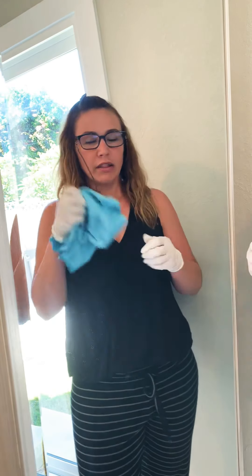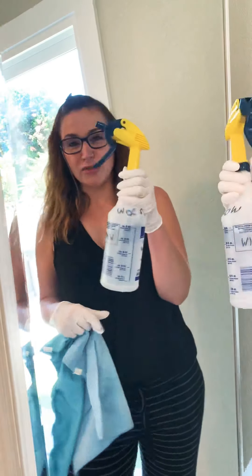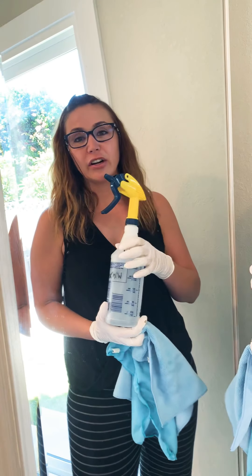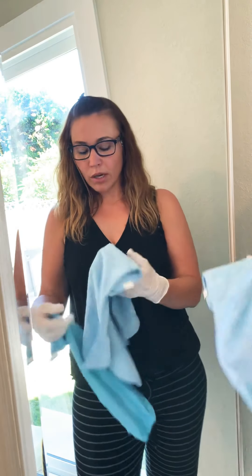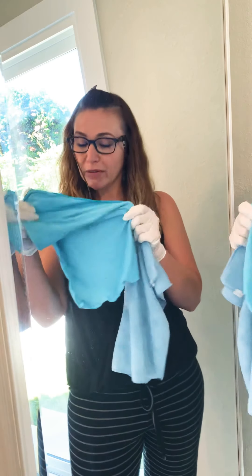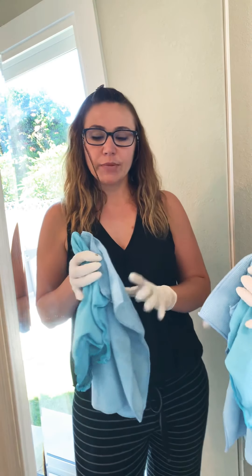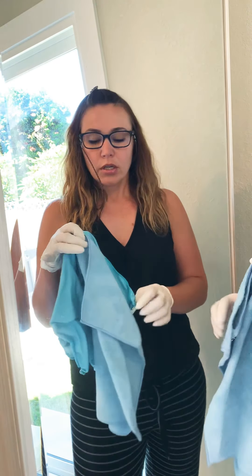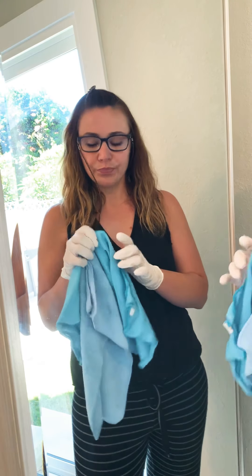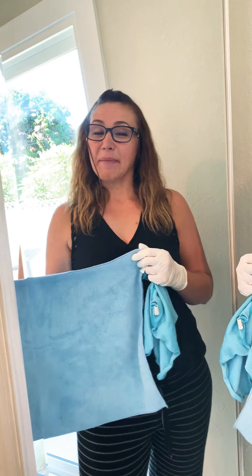And there you go — completely streak free. The microfiber towel, the buffing cloth, and the spray bottle are all reusable. Distilled vinegar is non-toxic. One thing before I go: when using microfiber towels and buffing cloths, I recommend washing them separately from all other laundry and using only soap. Do not use bleach. Do not use fabric softener — they really break down the material. That way they'll last a lot longer for you. Happy cleaning.